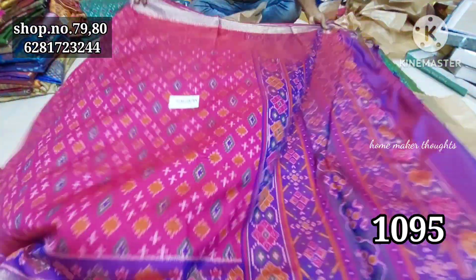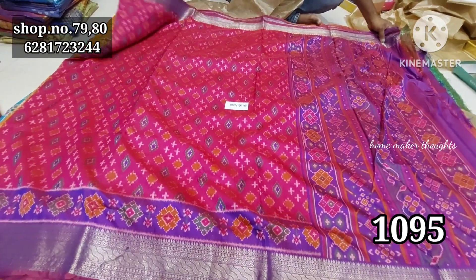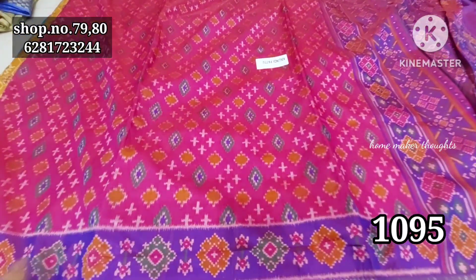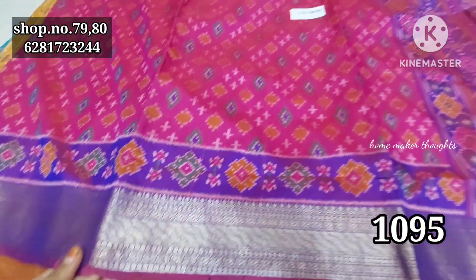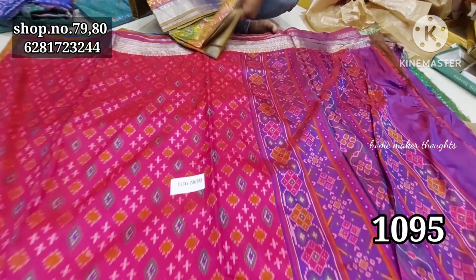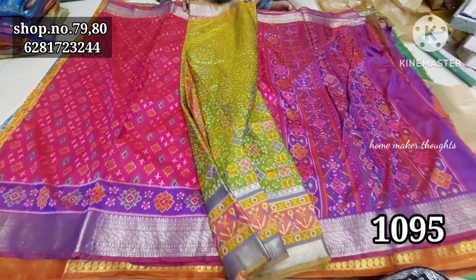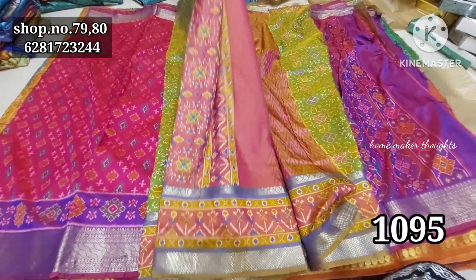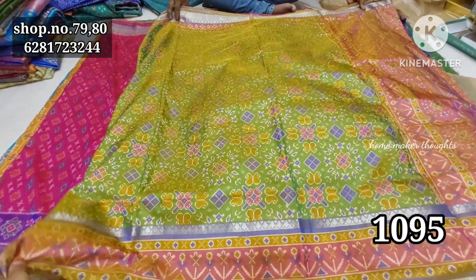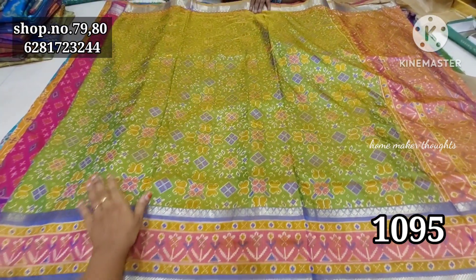The price is low with less weight. The price is also a low price. There are very simple designs. Lightweight — a good look. Only 1095 rupees. The shop is in the cloth market — shop number 79 and 80, and also shop number 3 and 4. There are a number of sari collections. If you have a direct visit, you can use the courier facility.